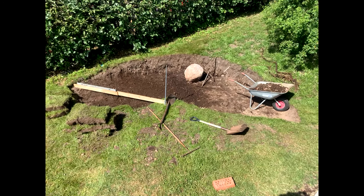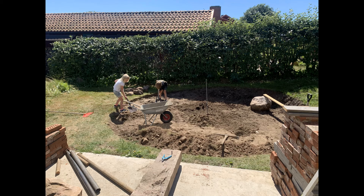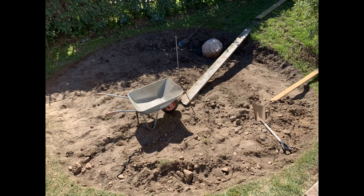Then we created our circle using a spirit level, reinforcing bar and a piece of black. The kids joined in and did their fair share of digging. One and a half days later we had our circle pretty much level.